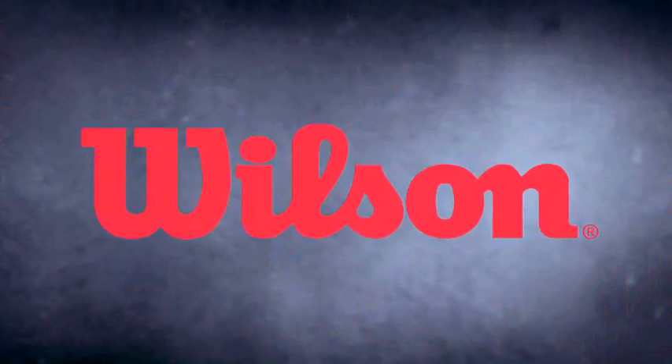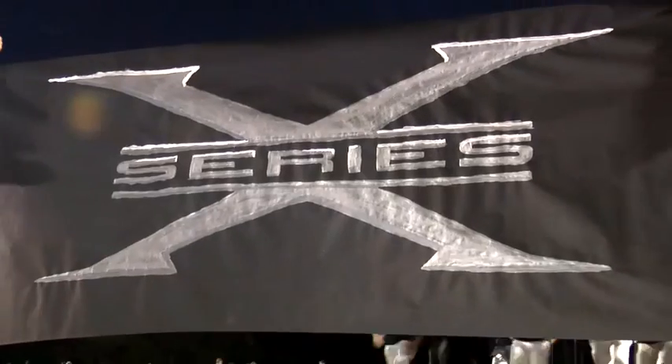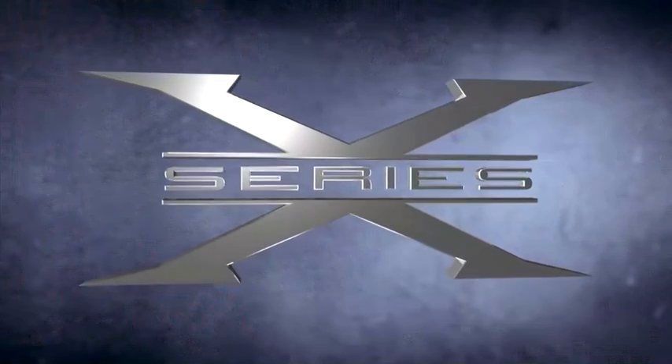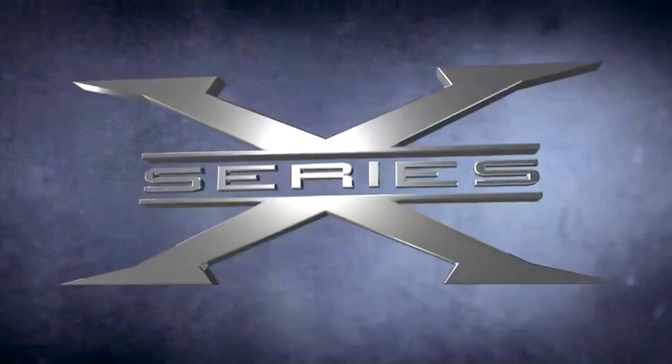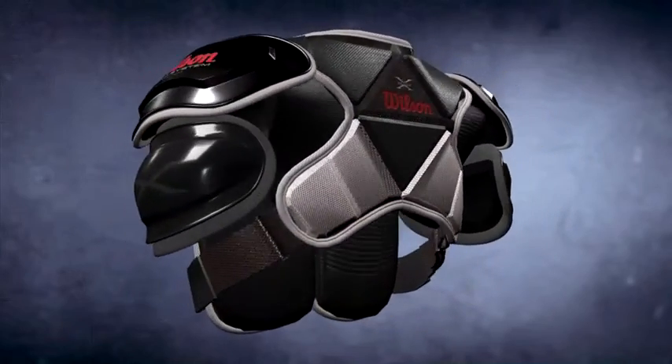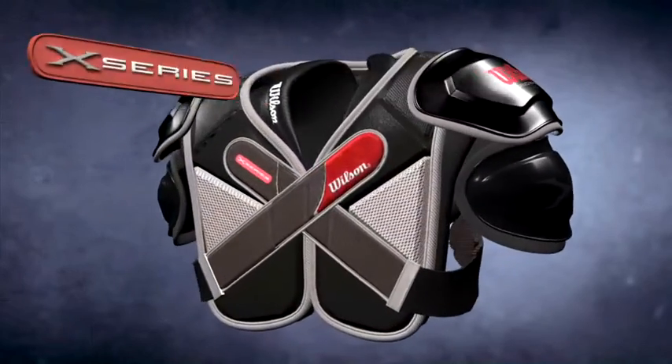Wilson, the world leader in football technology, redefines the next generation in football protective gear. Introducing Wilson X-Series shoulder pads, designed from the ground up to enhance player performance and provide the ultimate in fit, protection, and mobility.